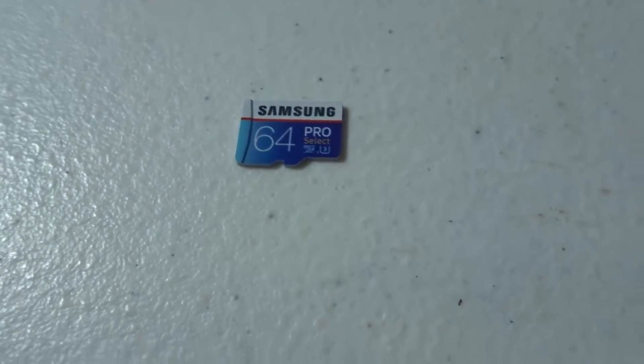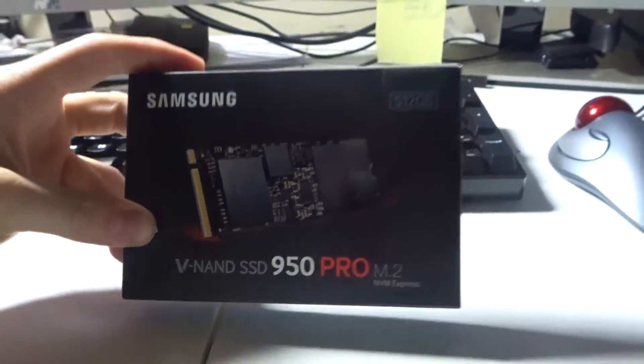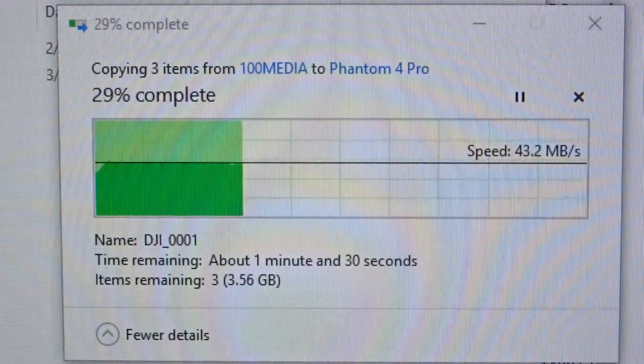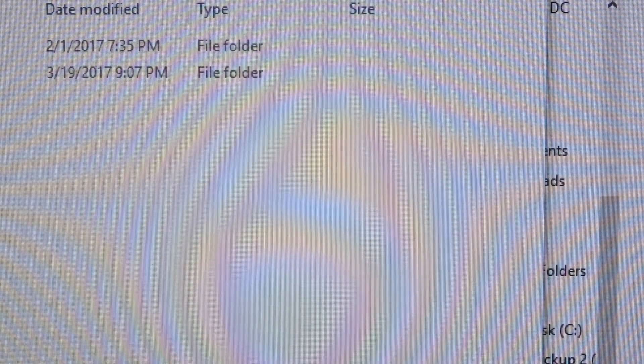I'm going to see how fast this card transfers to the computer. Samsung Pro, USB 3.0 port. This reader is USB 3.0, and it's going to be writing to a Samsung SSD 950 Pro. Not bad at all, considering the other card is like 11 to 12 megabytes per second. Not bad.